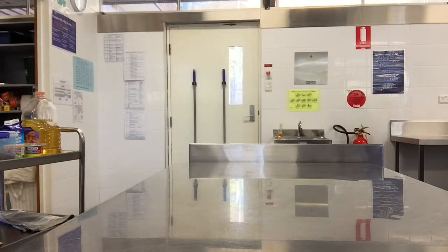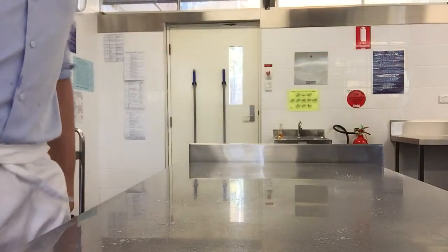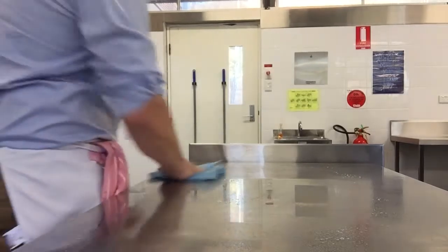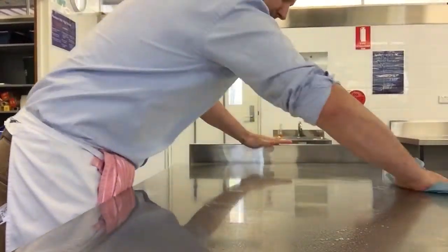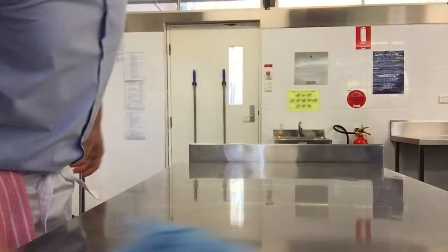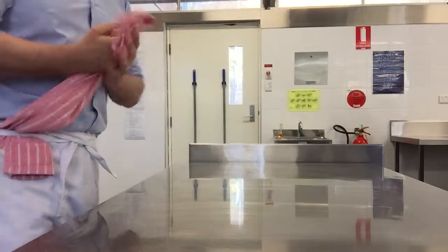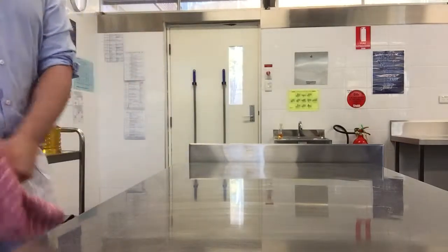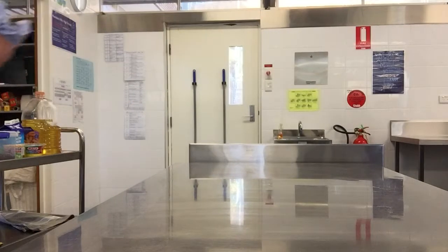And then we sanitise the bench. Why are we sanitising the bench? So you can get rid of all the germs. It's not going to kill all of them, but it will reduce them to a safe number. Remember that if pathogenic bacteria is going to give you food poisoning, it's because it's in high numbers. If it's in low numbers, it's not as much of a threat.